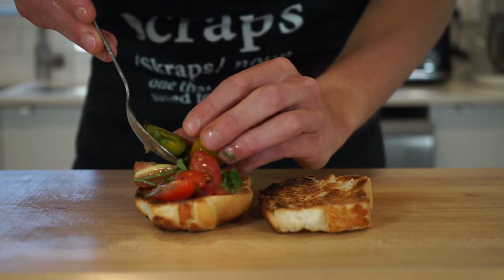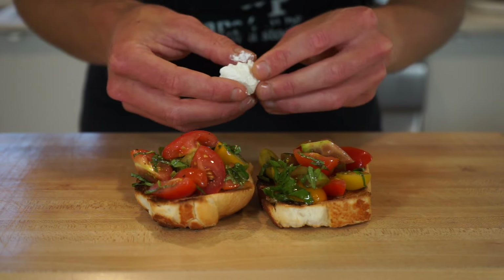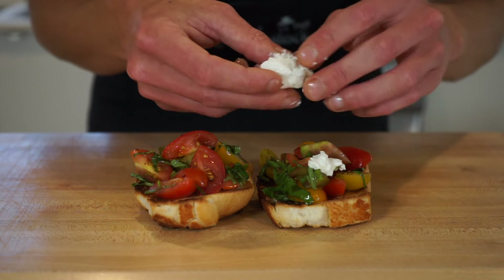Now to assemble — gently place the tomato and basil mix on top of the bread. The amount is up to you, but it is good to get quite a bit on there.